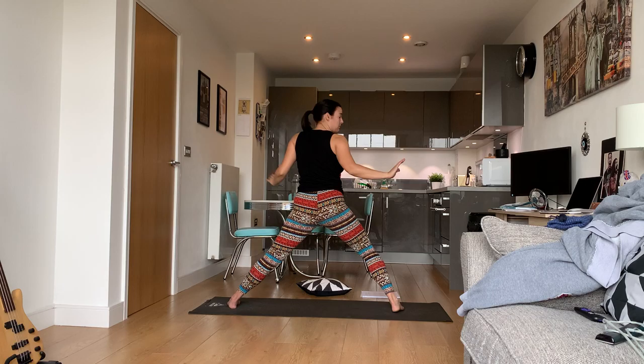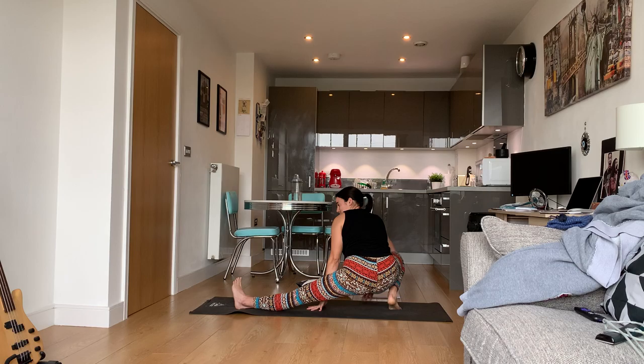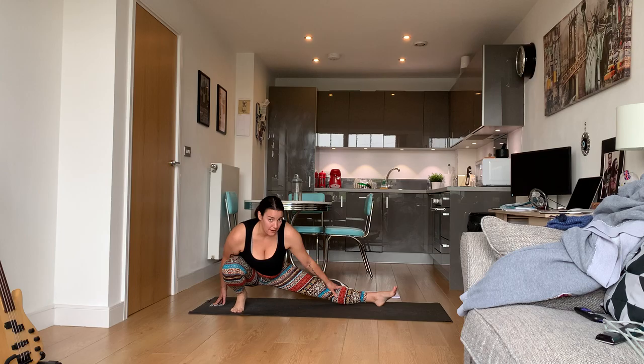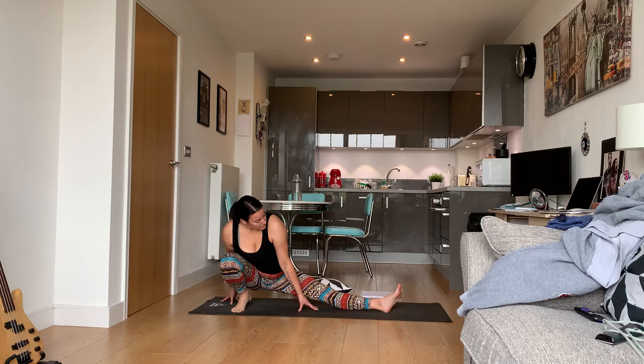Now we're going to go down to the floor — with control and with your hands, completely fine. You're going to bend down into this squat. Your right leg should be bent, your left leg is out. If you think you can, put your entire foot flat on the ground; if you can't do that, it's completely fine.